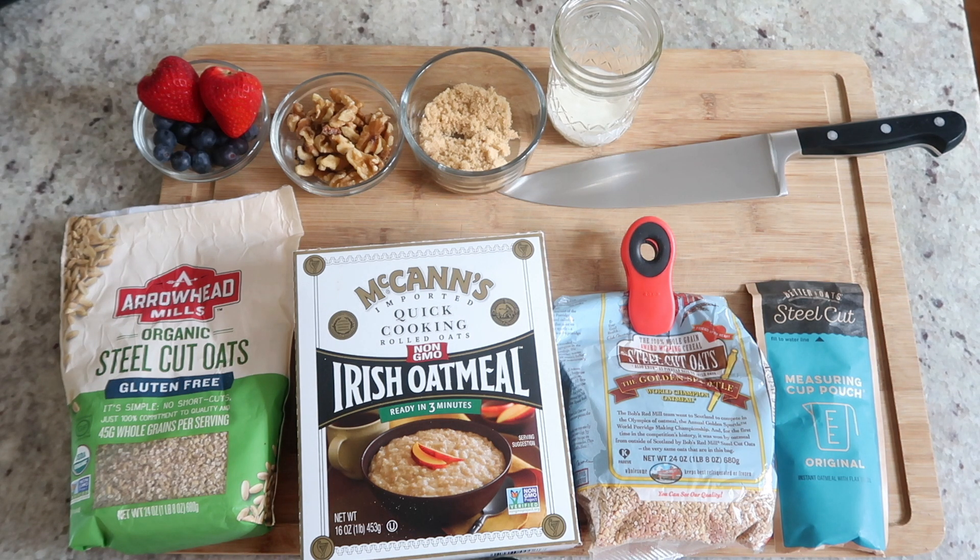Hi everyone! Welcome back to my channel. I'm going to show you two very simple, quick, and really healthy breakfast or snack options. The first one is going to be an oatmeal dressed up, and then the second one is going to be a Greek yogurt dressed up. So let's go ahead and get started.